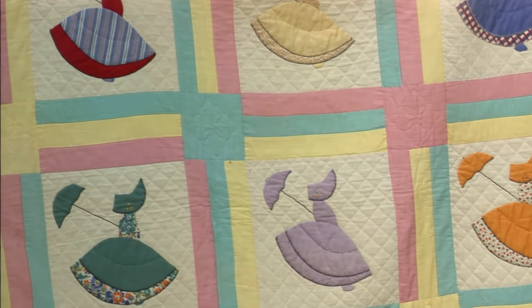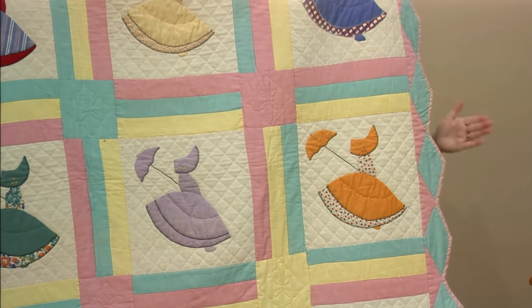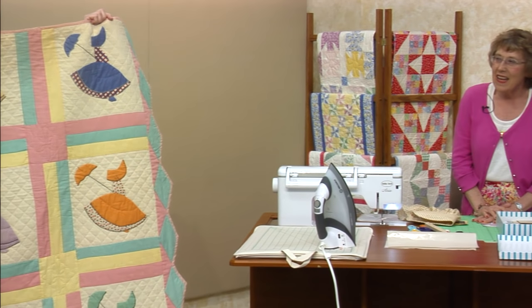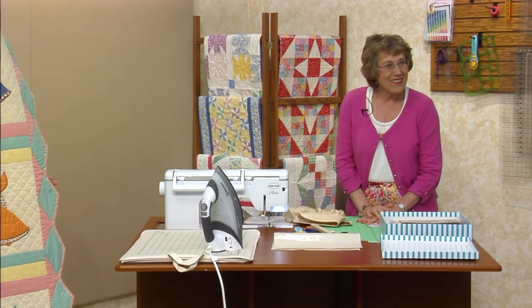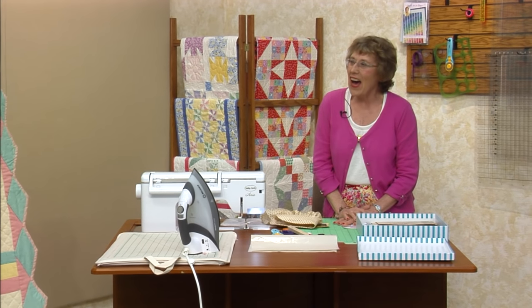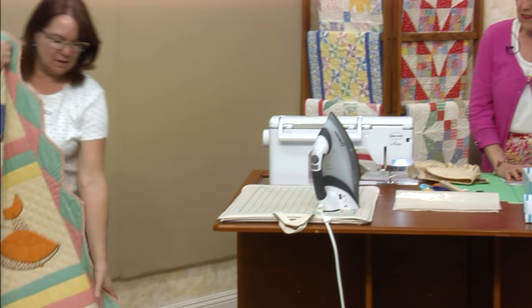If you notice the border around the outside, they did a binding — a bias binding with diamonds. I actually bought two of these identical ones so I can put them on my twin beds in Julian. That green satin — 1934. I actually found that one identified, so it was really fun. Each one is so different.